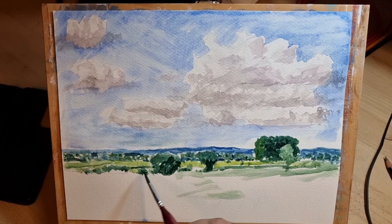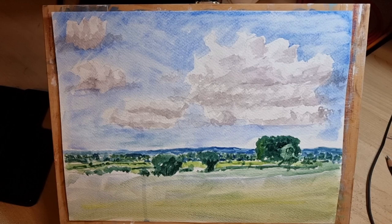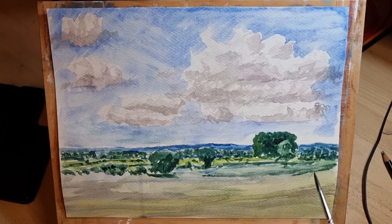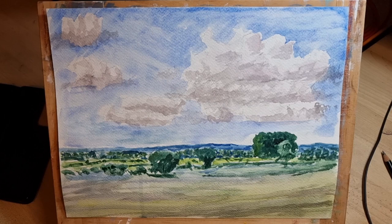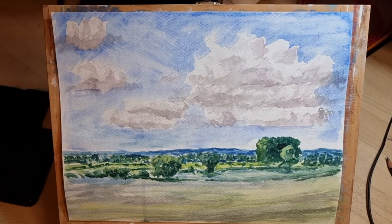Putting some shadows in on the nearer trees now. Just a very quick wash for the foreground — obviously I probably should have spent a little more time and put some detail in the foreground. You should see the most detail in the foreground in a painting really, or at least the impression of detail. I'm just doing very loose washes in the foreground, and now finally putting on a few lighter greeny-yellow highlights from the nearer trees and some bluer shadows under the trees in the foreground.